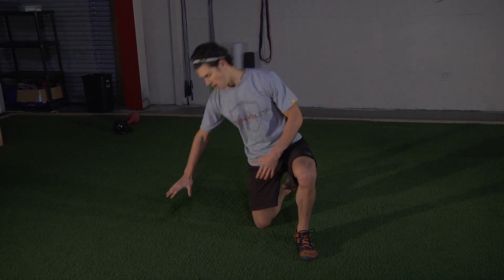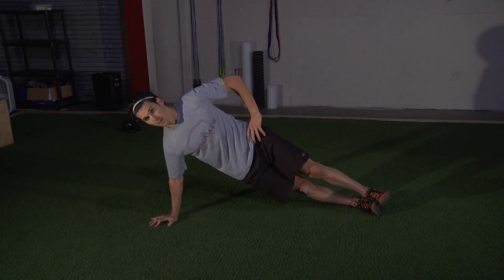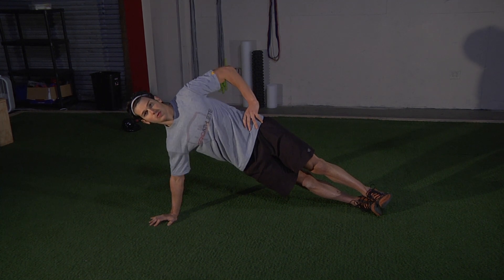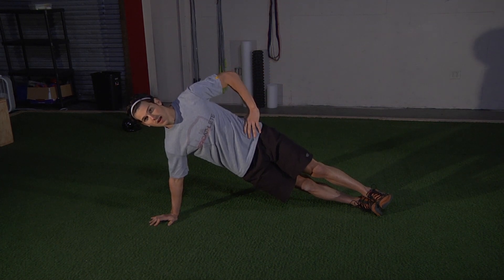Side plank — we're going to be out on our arm. We're going to stack, work to stack or stagger your feet up to the top, driving the bottom hip up through the top, squeeze core nice and tight. Top hand can go on the hip, straight out, or if you need to balance you can do that. We're going to hold for the specified amount of time.